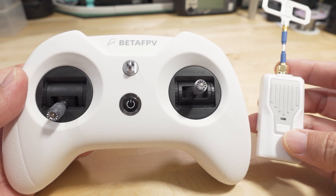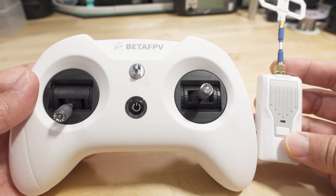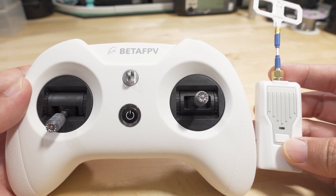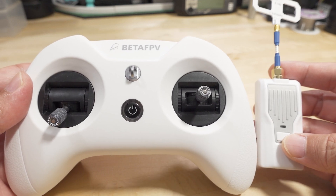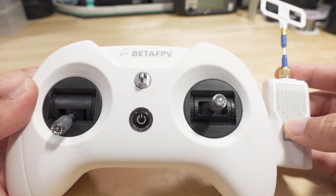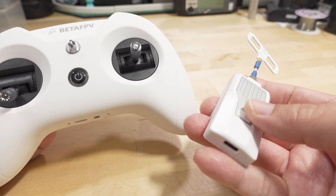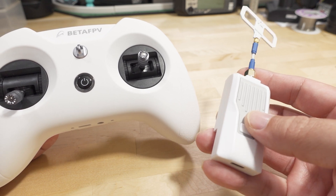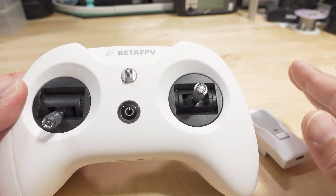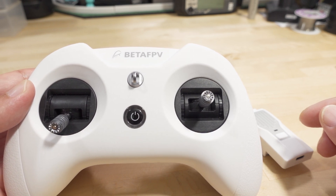This is a pretty minimalistic setup that gets you 500mW of Express LRS power for about $100 total. If you're not looking to spend a lot and just want basic minimalistic functionality, this will work. I've been testing it with no issues whatsoever — the module binds with everything I've tried, and you can put your bind phrase in using the Express LRS configurator. So if you only need FrSky and Express LRS, this is a pretty viable setup in my opinion. Any questions, let me know.